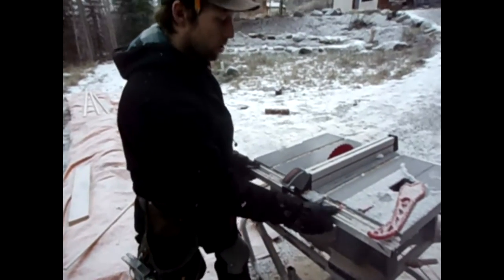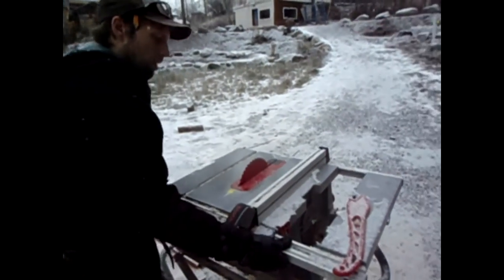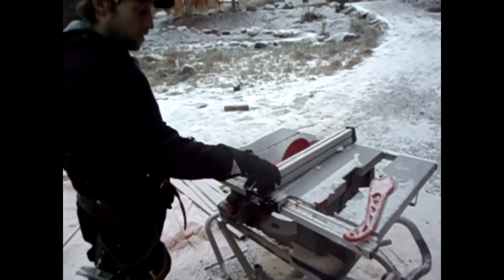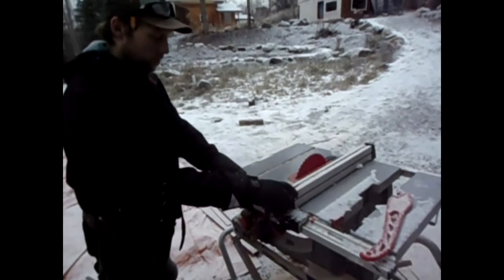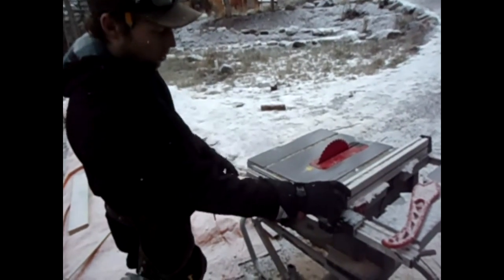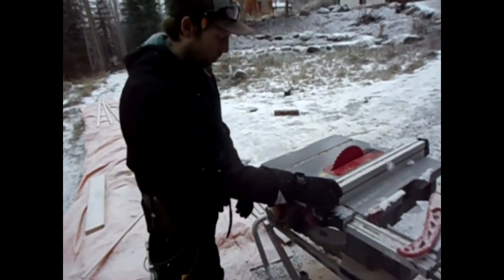It's got a couple nice features. The table can slide out for larger pieces and slide in again. You've got your fence which goes back and forth and locks, with marks that you can see for measuring how wide your piece is going to be.